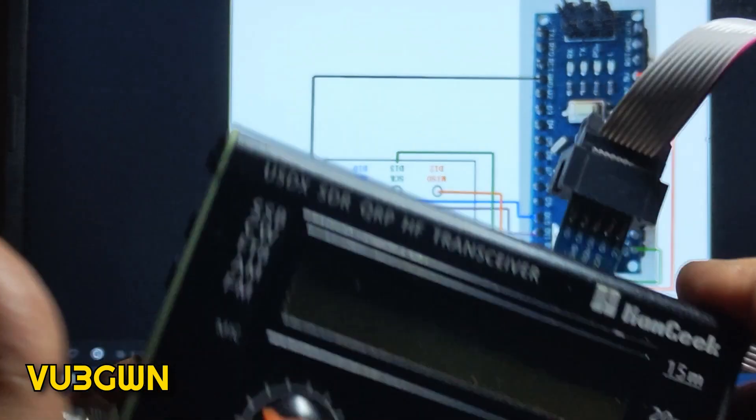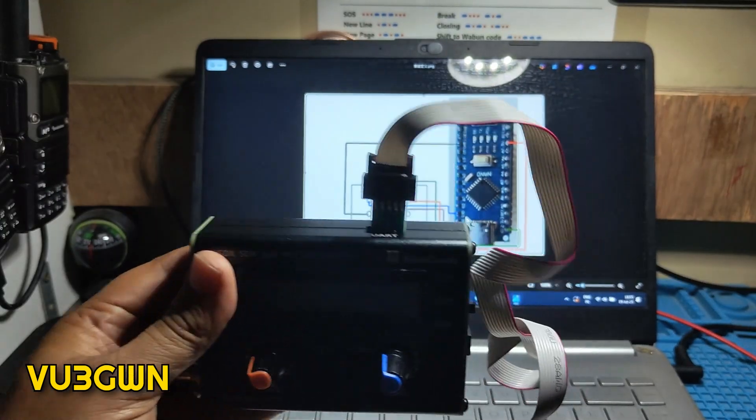So we look at the pins here — VCC, MOSI, and GND. We just plug the 6-pin connector in and it goes and settles in nice and clean.